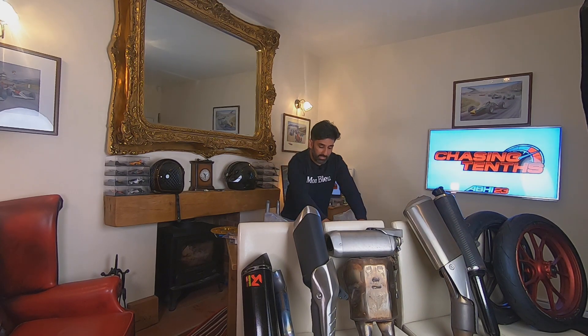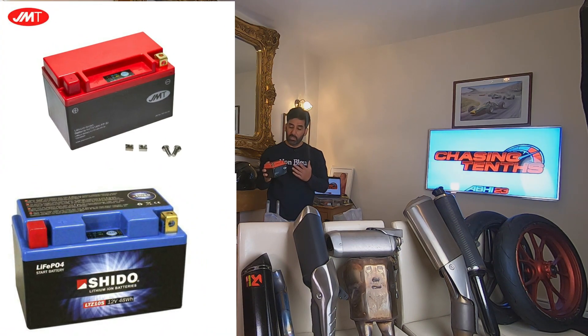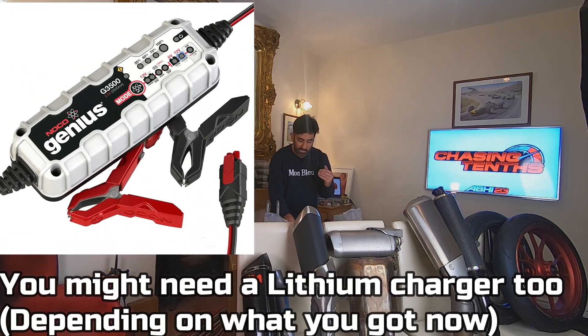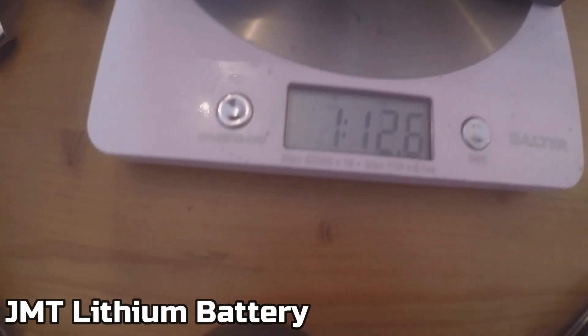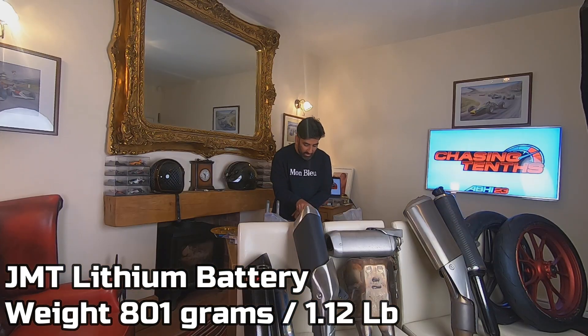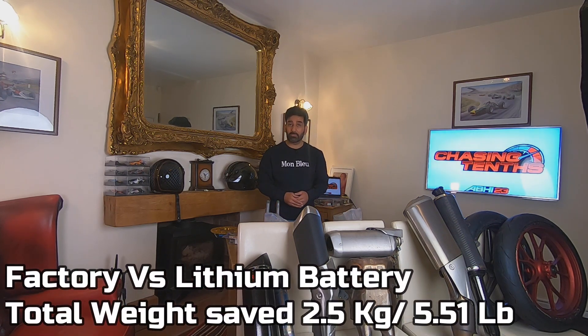Now let's put in the lightweight GMT lithium battery. You can use Shido, you can use GMT — there are a number of companies doing lithium batteries. Some you can't trickle charge all the time, some you can. This is 800 grams — one pound 12 ounces. The proof is in the pudding: that's 3.4 kilos down to 800 grams — a massive weight reduction straight away.